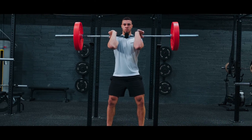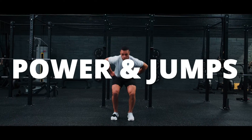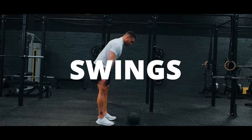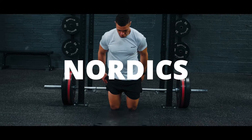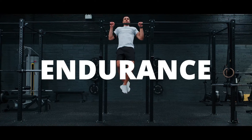We have over 200 sensor-based exercises spanning VBT, power and jumps, RSI, contacts, mobility, slams, swings, throws, Nordex, balance, strength, stability, endurance and wellness.